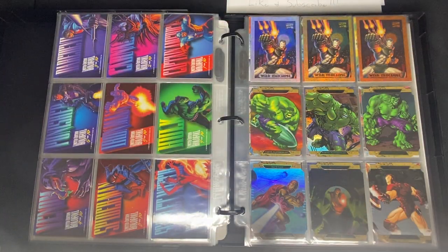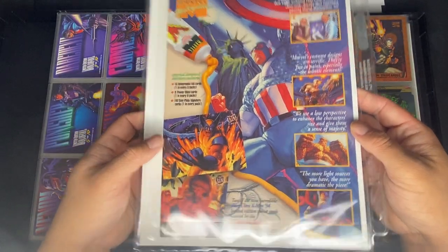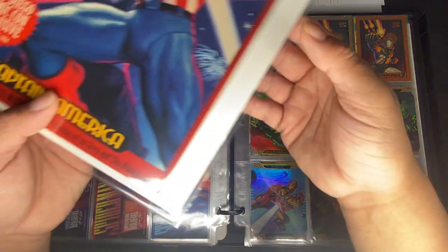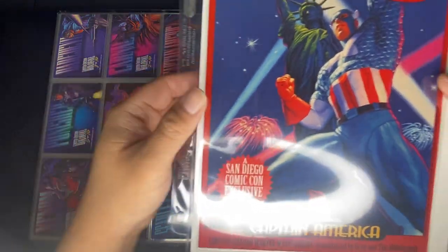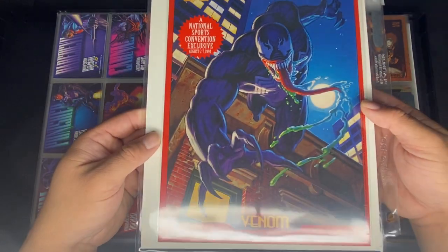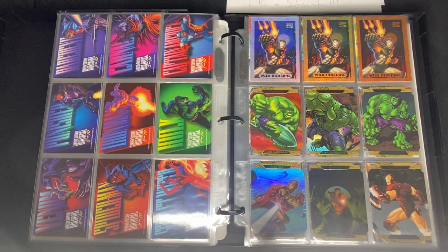You can also see the 1995 cards which feature Wolverine from different artists. There's a nine-card uncut panel as well. There are also convention exclusives: a San Diego Comic-Con exclusive where the front is the card art but the back is a picture of Captain America, and a National Sports Convention exclusive of Venom, which I think is more rare. Those are the three different nine-card panels for that set.